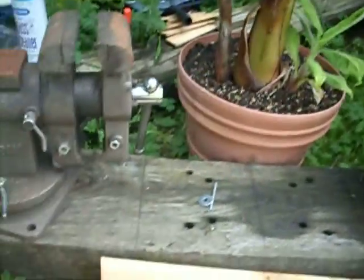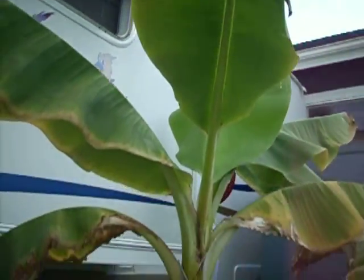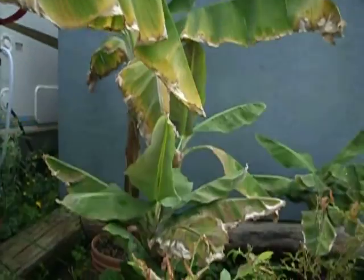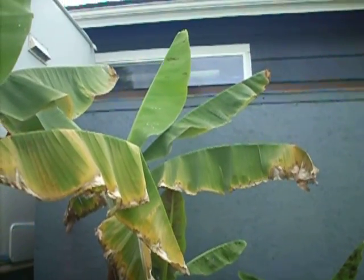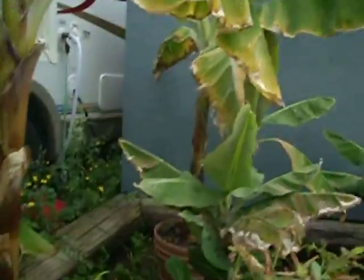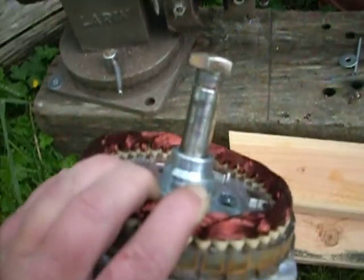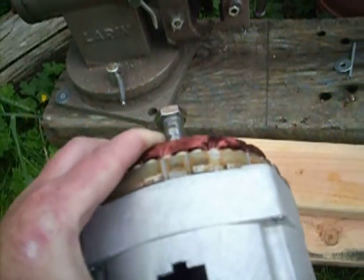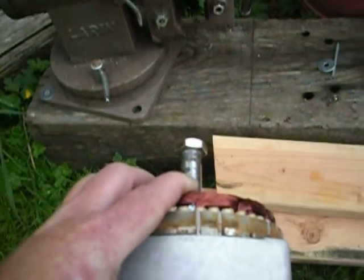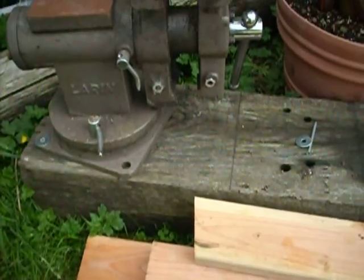I'm going to check out my banana trees — not supposed to have banana trees in Washington State, at least they're not supposed to do very well here, but mine are doing okay. Anyway, I got sidetracked. So what I'm going to do right now is try to pull the magnetic part out of the stator core, and then I'll get you a video of that. Okay, bye.